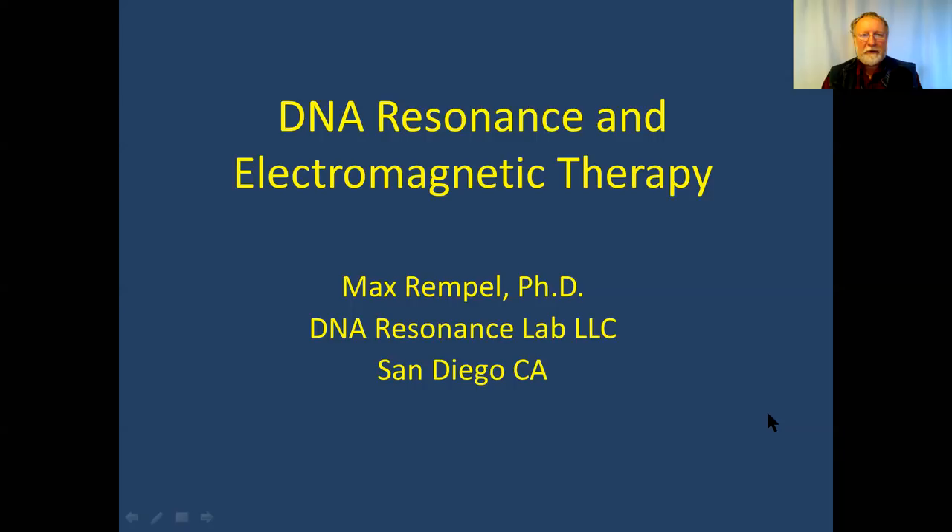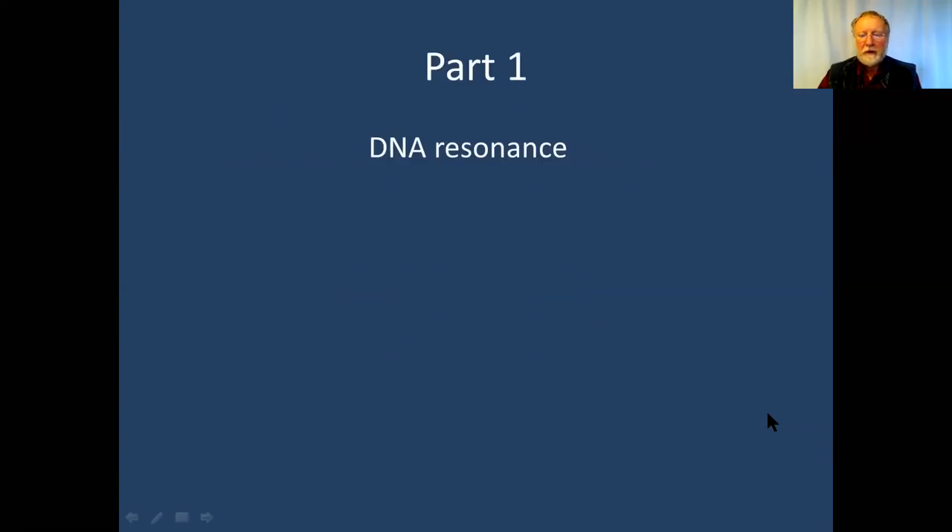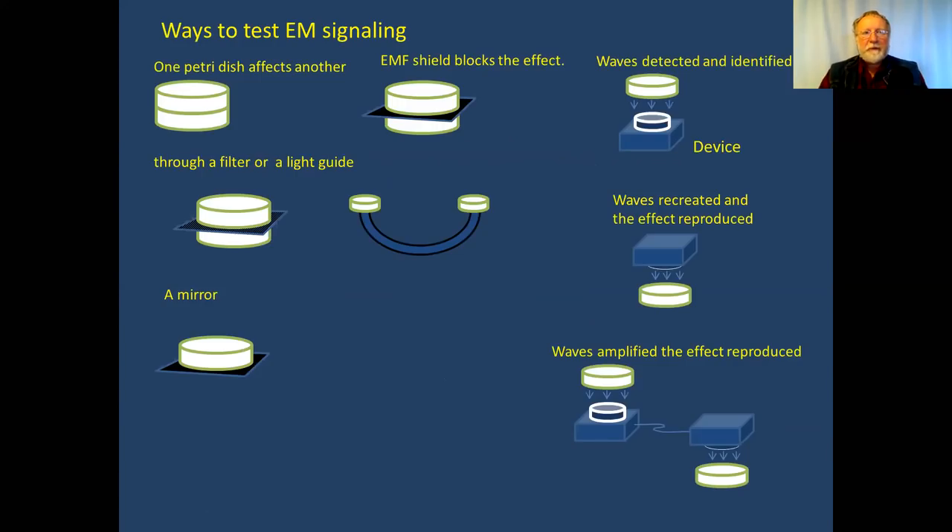Hello, I'm Max Rample. I will talk today about DNA resonance and electromagnetic therapy. There will be three parts — the first part will be mostly about DNA resonance and we'll go from there. I will take questions after each part if there are any.